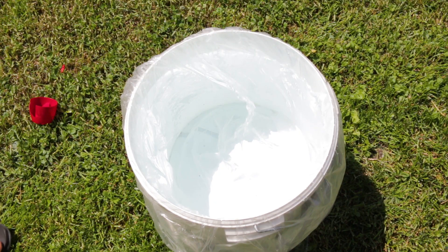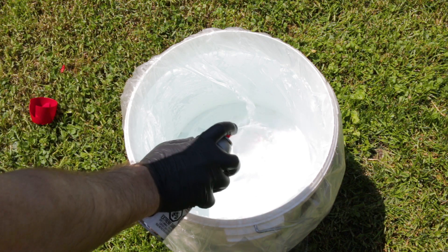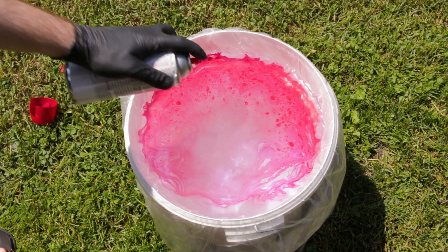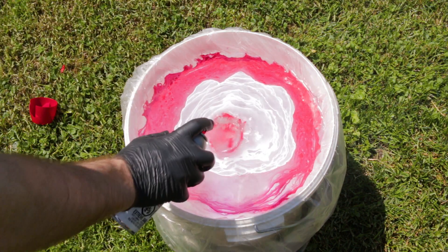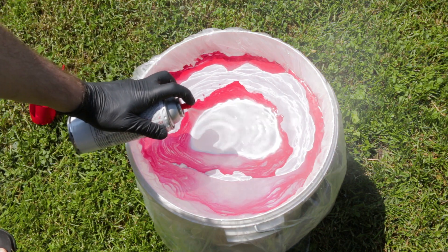I took the bucket outside and just sprayed the paints on the surface of the water in varying amounts so that I could get a good layer of paint on top of the water. I learned that you want to spray from a little further back, otherwise the paint tends to bunch up and get a little too thick.